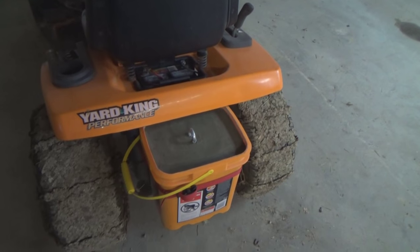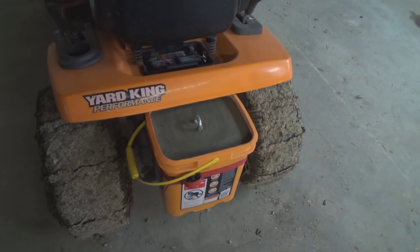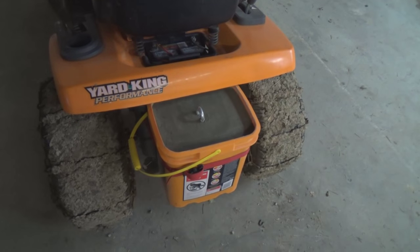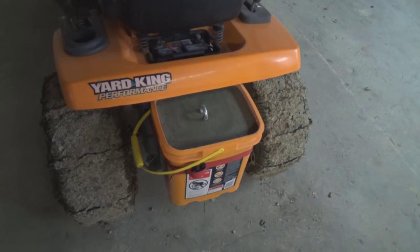And the bag of cement that I used? Yep, you're right — it came from the dump. Where else? Thanks for watching. Bye now.